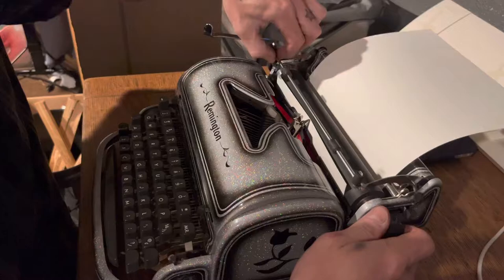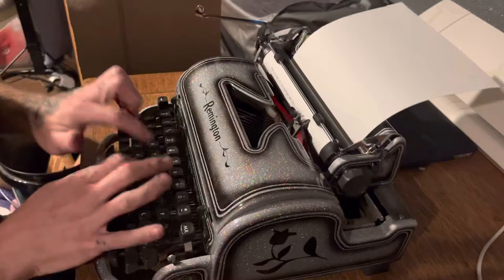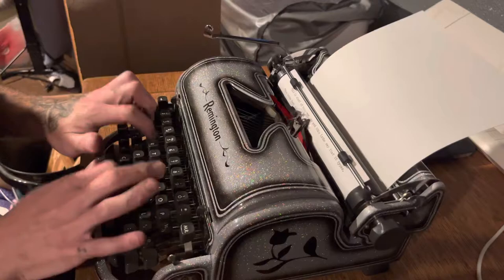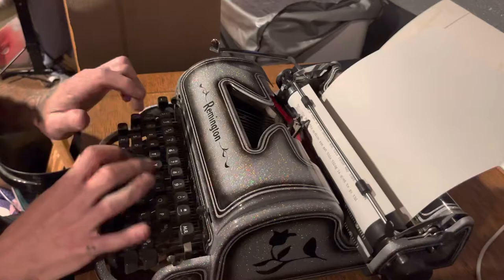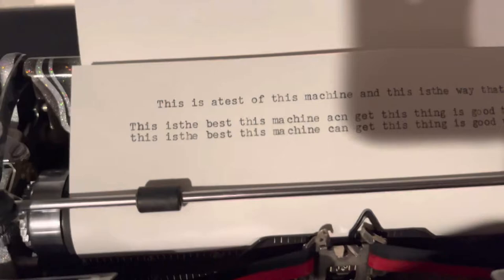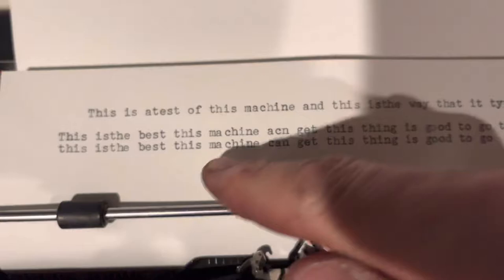Feed the paper in — nice. All right, very cool. Probably a little bit of me not typing well because I'm just doing a little hunt-and-peck, but this is a test of the machine. This is the way that it types. You can see I either missed it or the machine missed it because I was flying — got a little space there, but it's consistent.